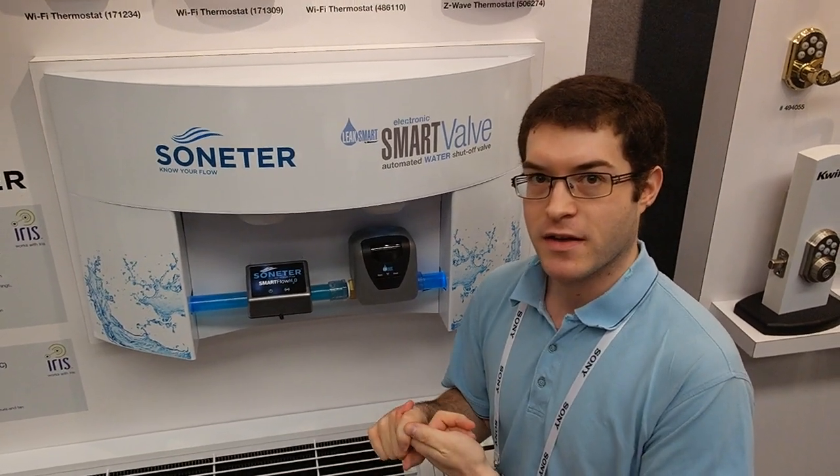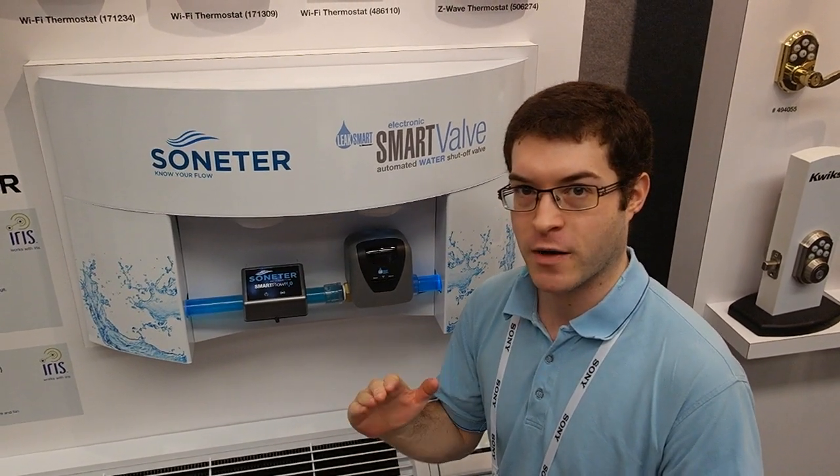This is targeted for early Q2, exclusively at Lowe's, and it works with the Iris smart home system. Targeted for about $100, but no final pricing has been released yet. At CES 2014, for Tom's Guide, this is Marshall Onoroff. Thank you.